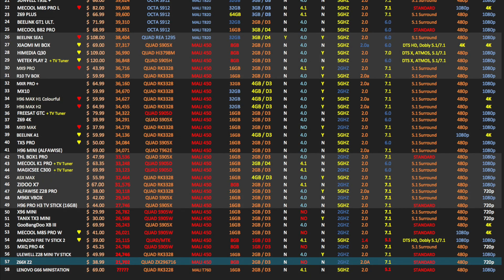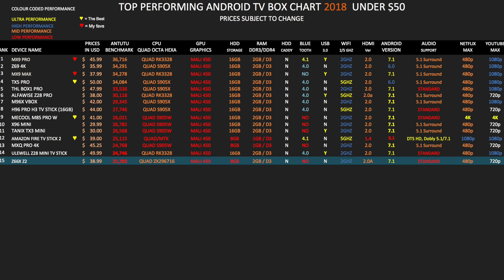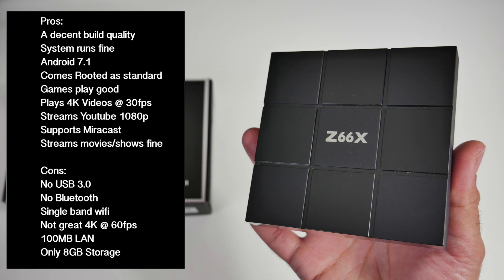This is everything you get in the box: a user manual, a power adapter, an HDMI cable, a remote control, and last but not least the TV box itself. Here it is guys, the Z66X with a brand new CPU. I'm quite excited to see how this one is going to perform.